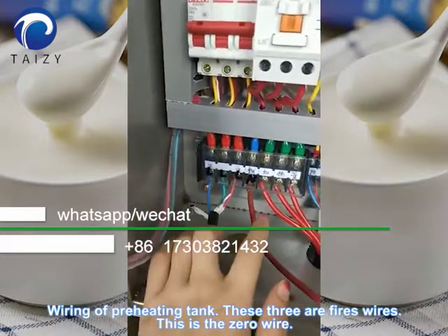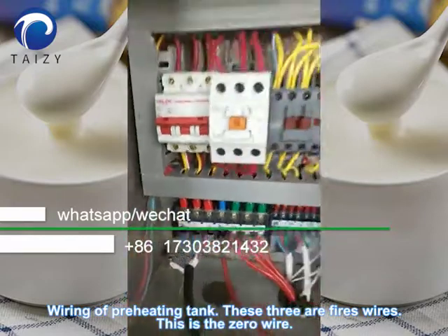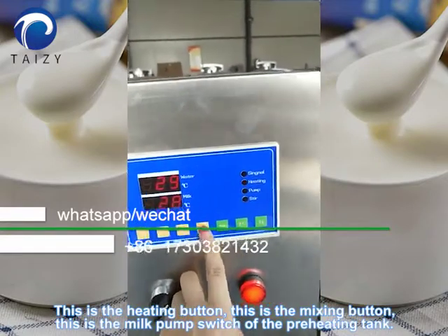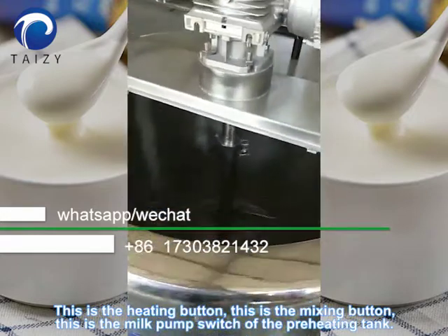Wire ring of the pre-heating tank. These three are the fire wires. This is the zero wire. This is the heating button. This is the mixing button. This is the milk pump switch of the pre-heating tank.